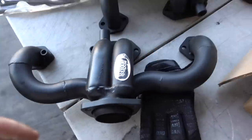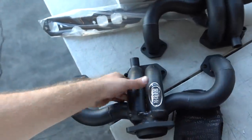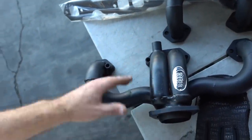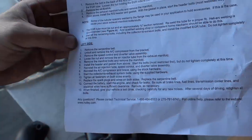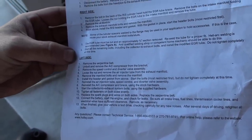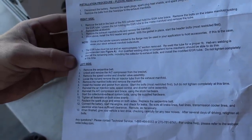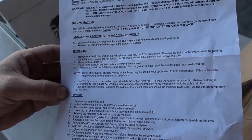What I like about these headers is they're a direct replacement for the stock ones. They have the EGR port which makes them legal in all 50 states. We'll just rip the old ones off and put these bad boys right on. We'll get the instructions out — the instructions actually give us a right and left. Right side's got six steps, left side's got 13. So it looks like I'll be working on the right side.